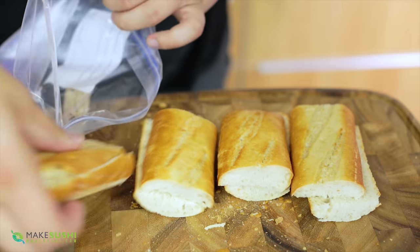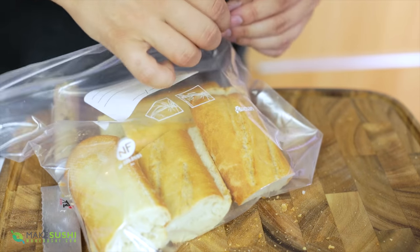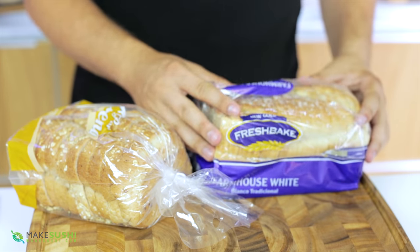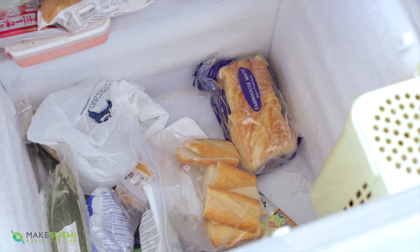Once you've done that, place them into a Ziploc freezer bag and close it with the least amount of air possible, then just drop these in the freezer for later. You can do the same with sliced bread since they're already cut up into slices — you don't need to do anything, just take the bags and throw them directly in the freezer. This method will save you bread.